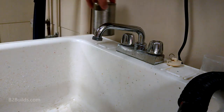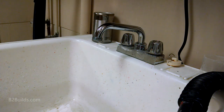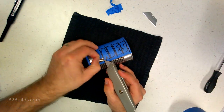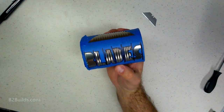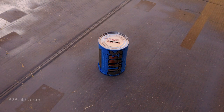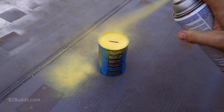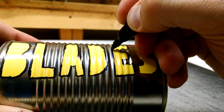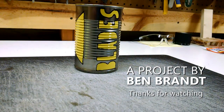Once you've cut the slot and removed all the broth, you're basically done. You'll probably want to label the can clearly so it's obvious to you and anyone else what it's for and what's inside. You can do this with a Sharpie, or go a little above and beyond and paint on some words and graphics. It doesn't look pretty, but it stands out and reads well. Thanks for watching and stay safe.